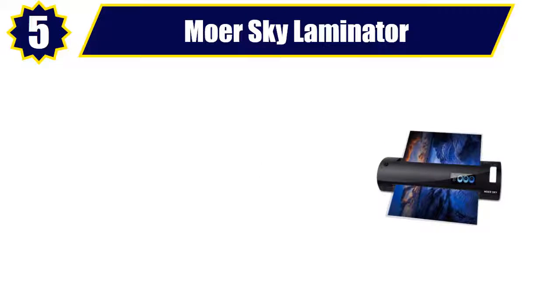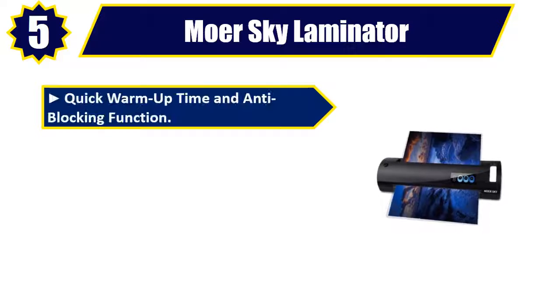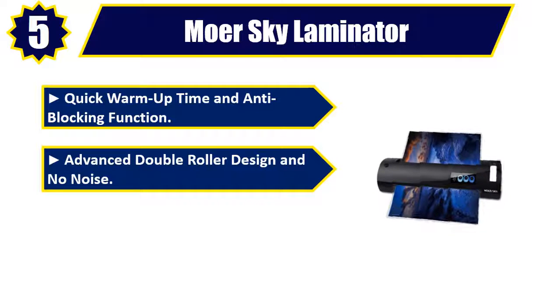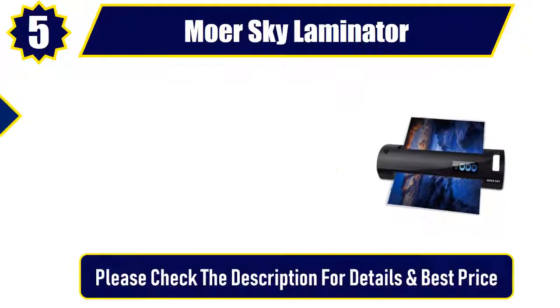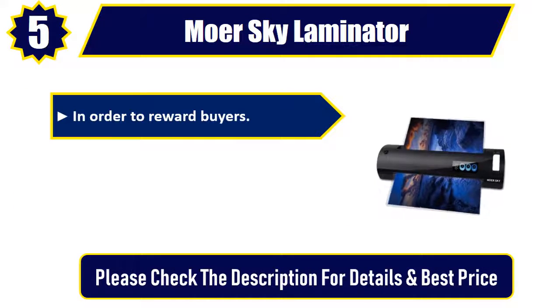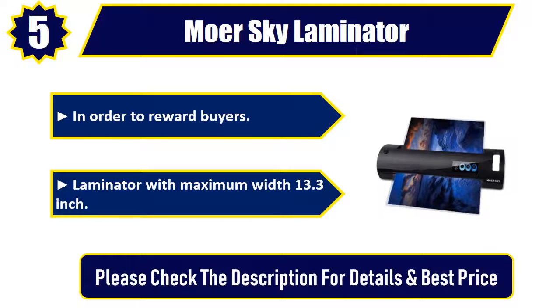Number five: Morsky Laminator. Quick warm-up time and anti-blocking function, advanced double roller design and no noise, innovative hot and cold mode. Maximum width 13.3 inches. Please check the description for details and best price.